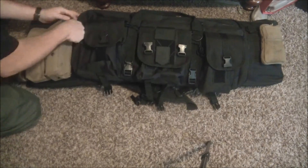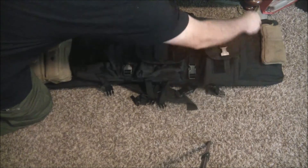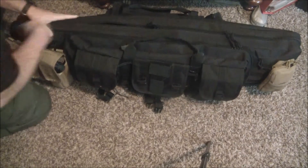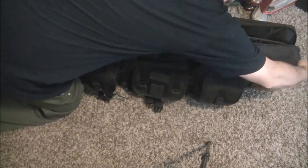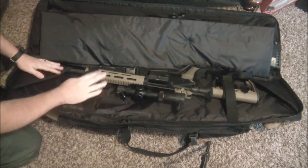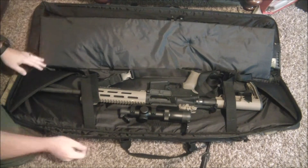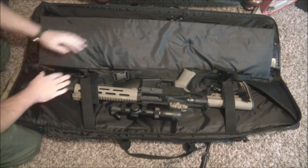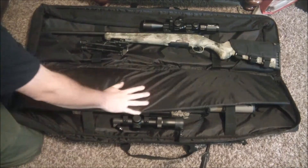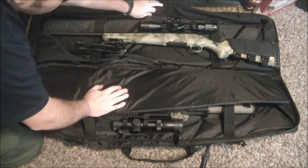This case is awesome — it has a ton of space. This is the 42-inch version; they also have it in a 36-inch, which is a bit shorter. I got the 42 because I wanted to carry my .308. The interior has Velcro straps to hold your rifles down, and little dividers to hold the barrel so it doesn't get marred. I've got my AR-15 on one side and my .308 Ruger American with a 22-inch barrel fits in here perfectly.